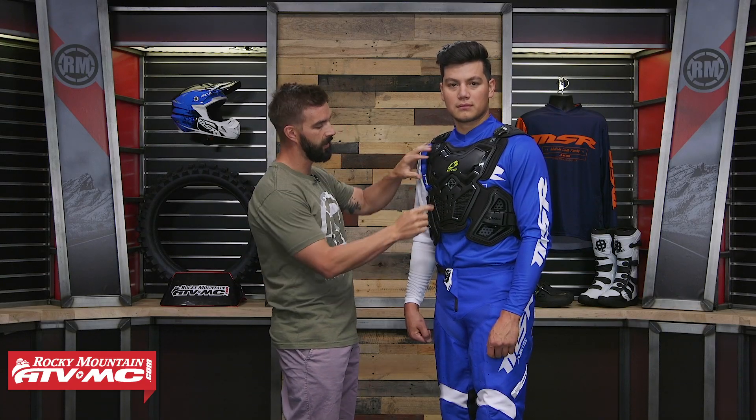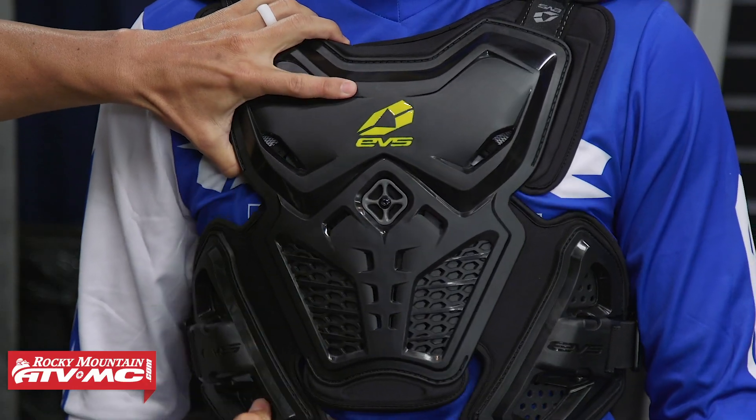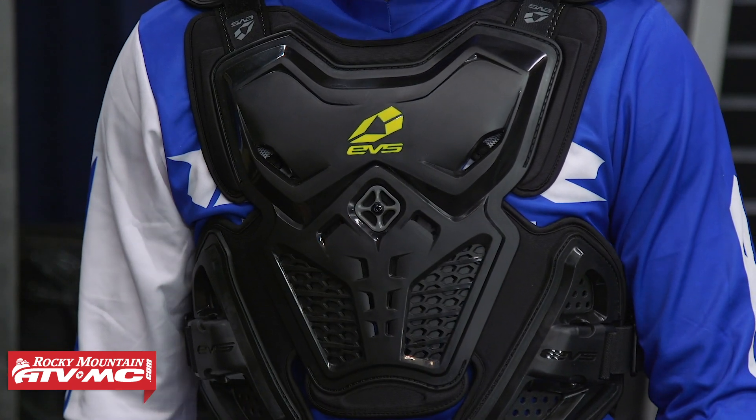A cool feature about this that you don't see too often is there's a little bolt right here in the center — it's actually a two-piece design. What it does is allow this piece to rotate, so there's no binding. They want this to be as comfortable as possible and move with the rider.